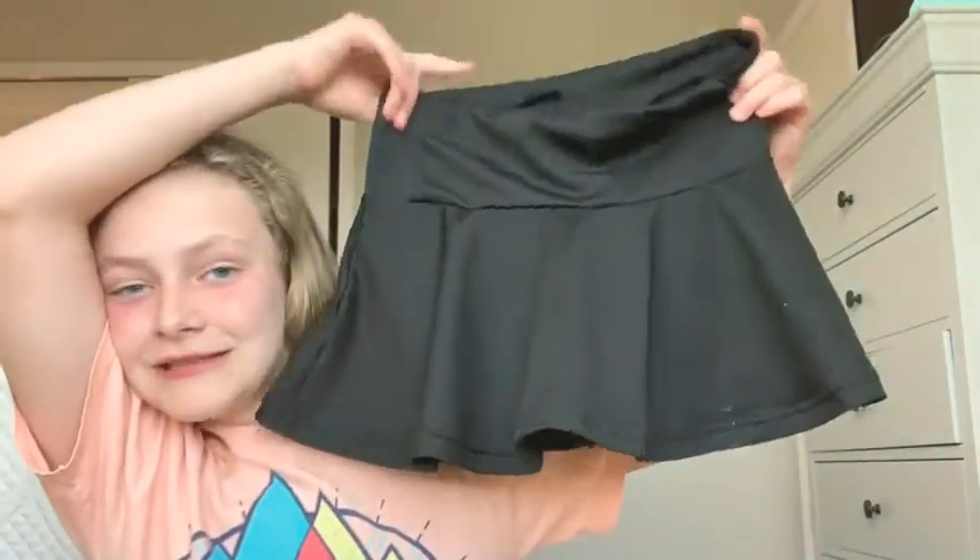It goes perfectly with my 4-2 skirt. I love this skirt so much — it has a little Rebel thing right here. This is the front; it sort of cinches into it. Love these two put together — they're amazing because it's a little black.